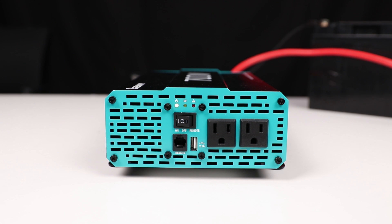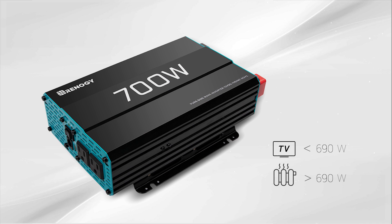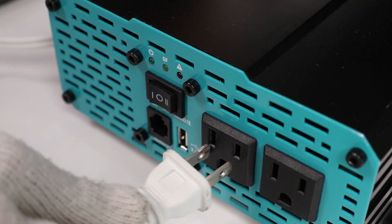You are now ready to connect an appliance and start using your Renogy off-grid Pure Sine wave inverter. Before connecting any appliances, make sure the rated watts on the appliance do not exceed the inverter's specifications. If you have any questions, give our tech support team a call and they can assist you with this information using the name and model of your appliance. Make sure the appliance is in the off position before connecting to the inverter.